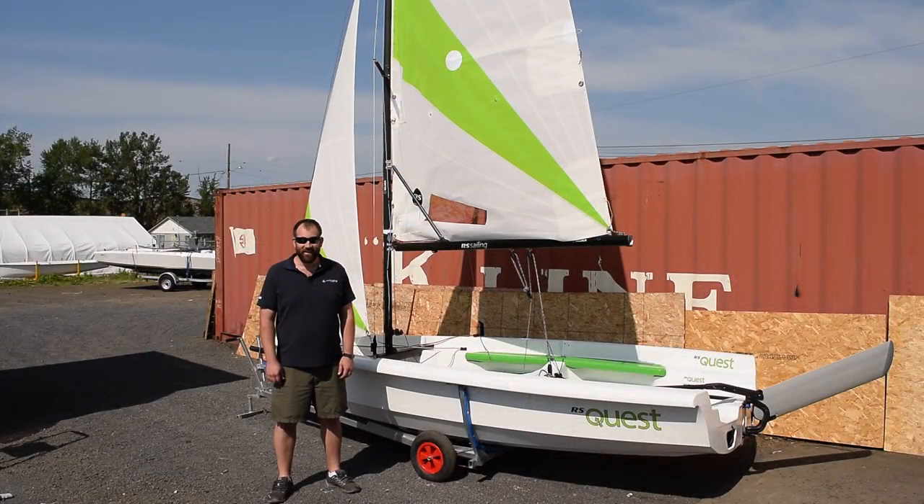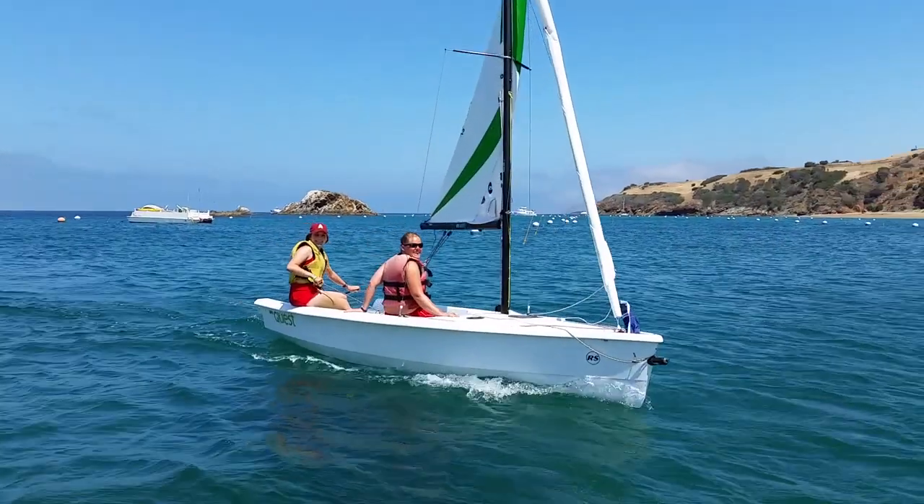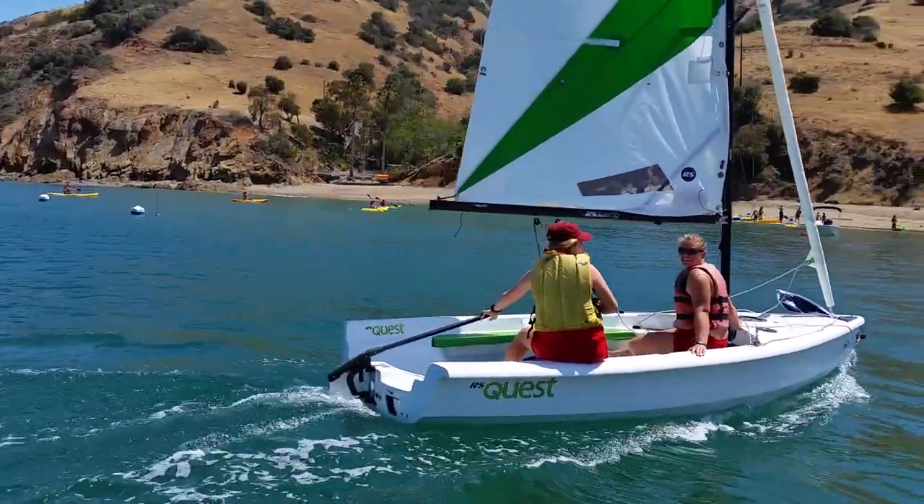I'm Chris from West Coast Sailing and I'm excited to show you the RS Quest. The Quest is one of our most popular sailboats, so let's look at the great features.